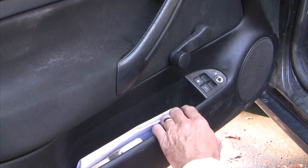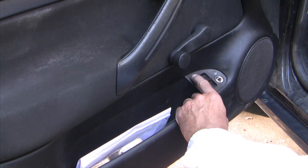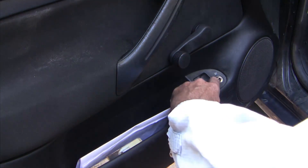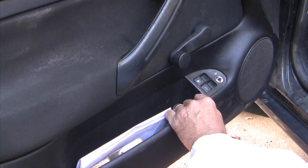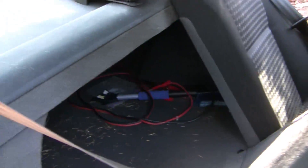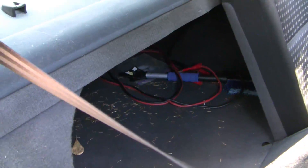About six months ago we noticed the release mechanism to open the trunk from the driver's door was not working. We could hear the power actuator moving when pressing the release button in the driver's door, but the trunk wouldn't open. In my case I had to crawl through the back seat and open the trunk from the inside so I could get at it.